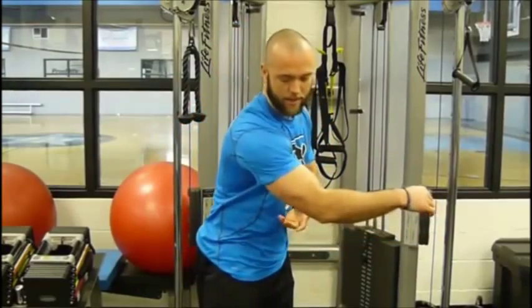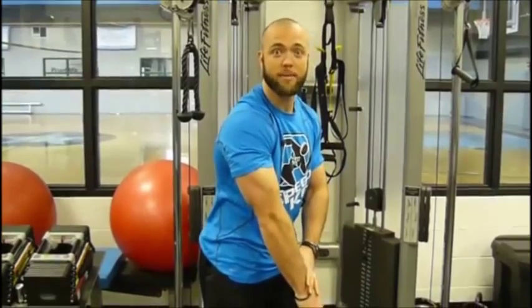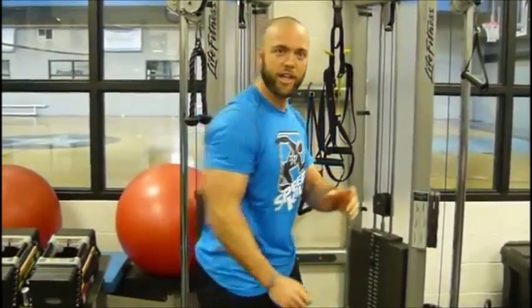A lot of my clients, my female clients in particular, they start to complain about the hang on the back of the arm. Now in reality, a lot of that's muscle — it's your tricep. It's not always that, but what can we do to target that area to get it nice and firm the way we like? We're going to do two quick exercises. I'm going to show you how to do them right — you can add them to your routine today. Technique Tuesday. Time to rock.